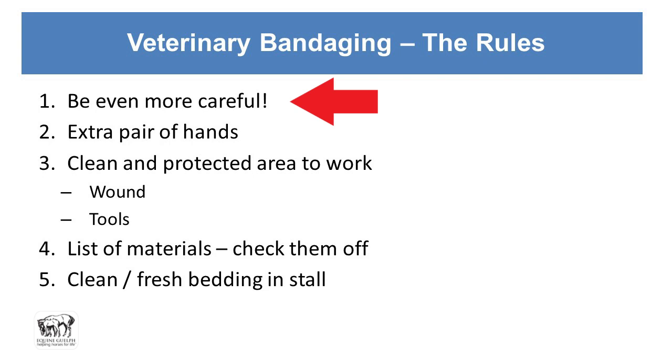You're trying to keep everything as clean and sterile as possible in the barn setting without having a lot of sterile gear on hand. It's great if you have an extra pair of hands to help you out before the vet arrives.